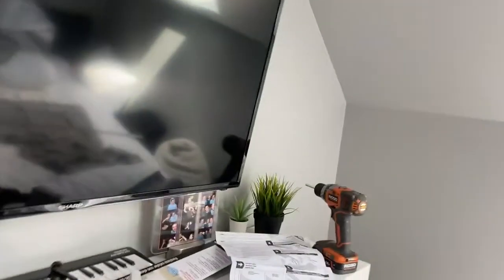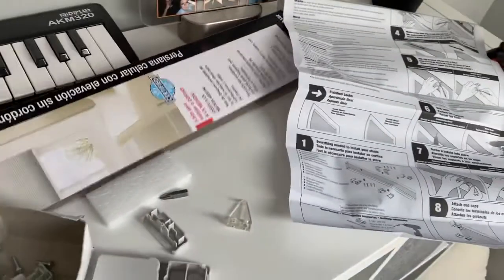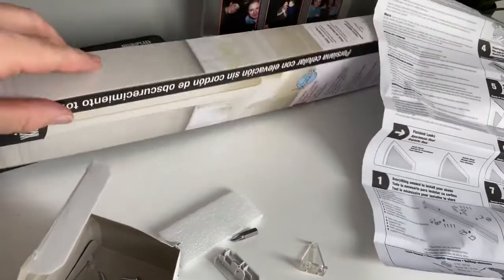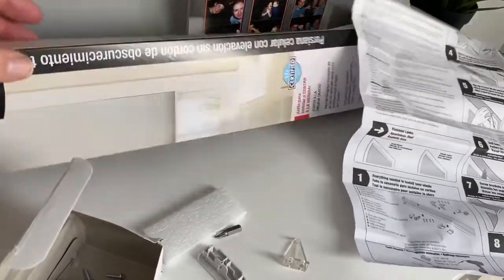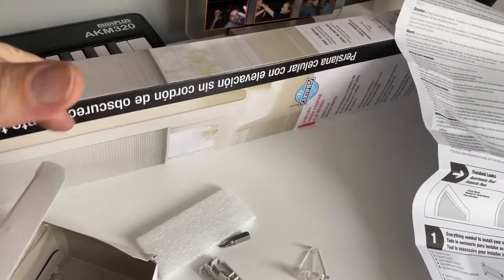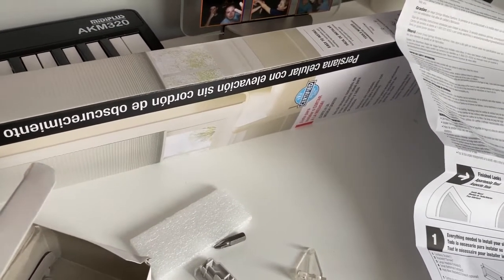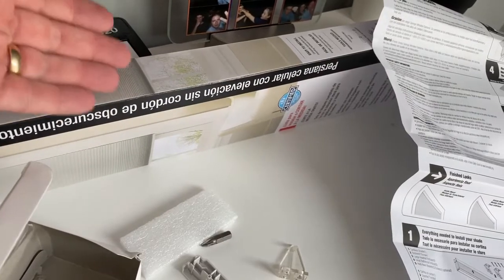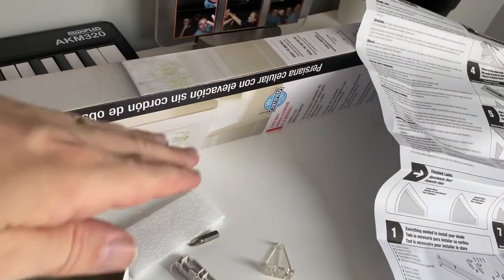I ran to Menards, but you can find these at Home Depot and Lowe's. This is just a standard room-darkening shade. If you don't want room darkening, you can get anything — a regular shade, veneer, or room-lightening. These are cellular shades, and what's nice is there's no pull string. You just push it up and pull it down.